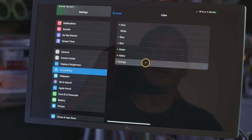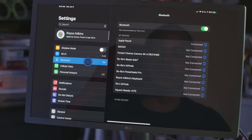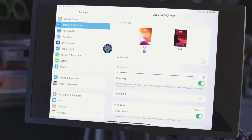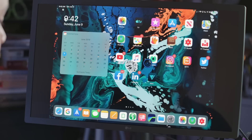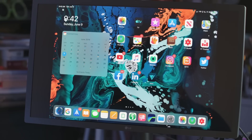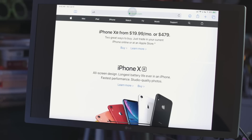Now we'll go to Bluetooth and connect the keyboard. Let's turn the keyboard on — and yes, the keyboard is connected. So we have keyboard and mouse working. You can see I'm controlling things with the mouse and typing into Safari at apple.com right on the screen.